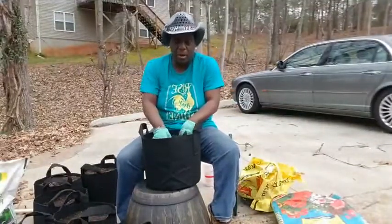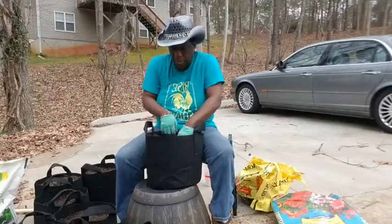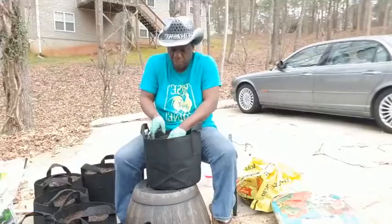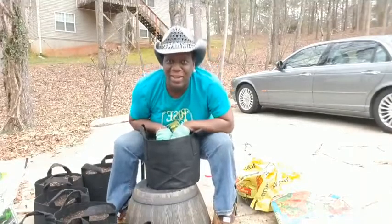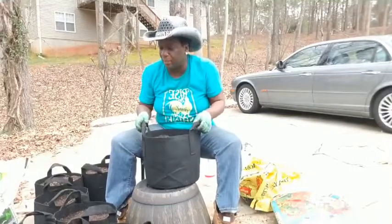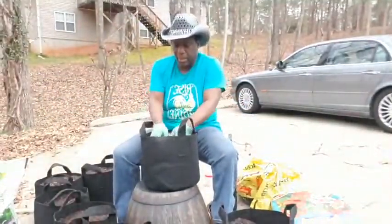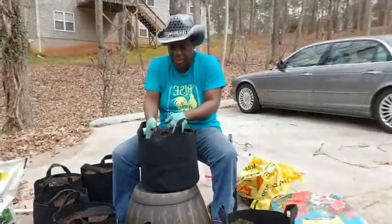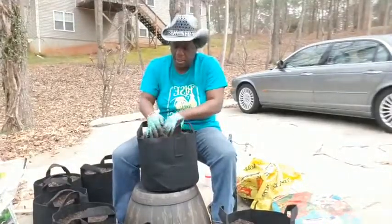I'll put these marigold plugs in here, some mint, some type of herb, and then some seeds — some corresponding seeds as well so that we can get a continual harvest. The thing about putting the herbs in these bags is that you contain them, because mint is very invasive — it will take over your whole yard. So I put it in here and we can contain it. I have all the mint that I need for my products, my teas, and my smoke blends. I use my mints and herbs for those different products that I make.